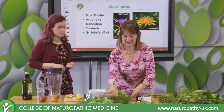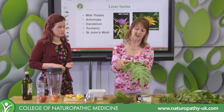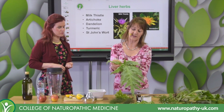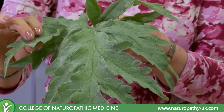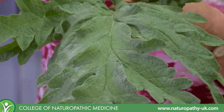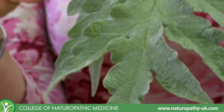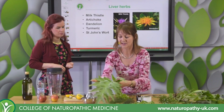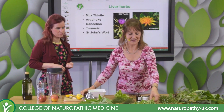A classic liver herb of course is artichoke, and Lorna's going to talk about that in greater detail in a few moments. It's the leaf we use for its cynarin content. You're probably used to the globe that you eat for supper, which also has cynarin in it, but nothing like the amount that's in the leaf.